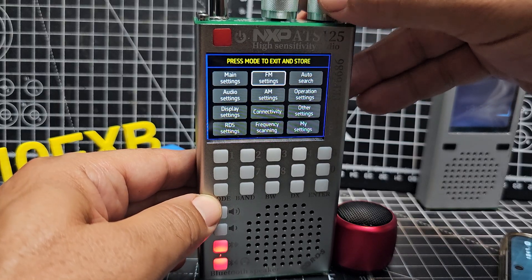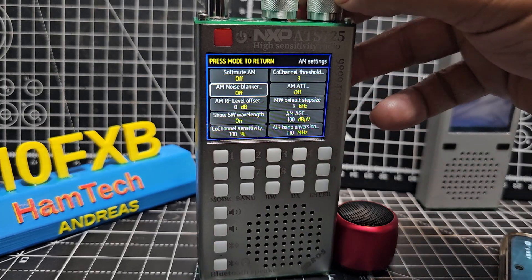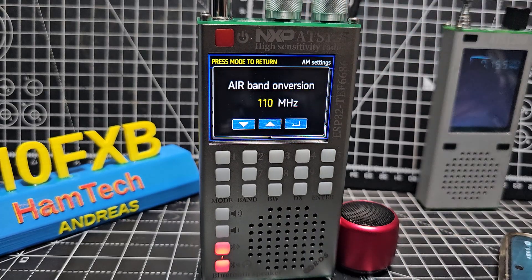Quick look at AM settings to see why it wasn't great on air band. AM noise level, short wave, wave length, AM attenuation, medium wave — yeah, these adjustments could make a difference. And it says AM air band conversion — I saw that earlier. Now why would we need to add 110 MHz if it's already an air band device? I'm definitely going to have to find the manual for this device.